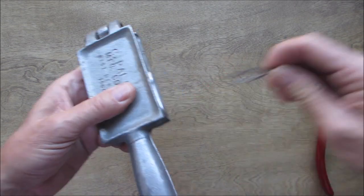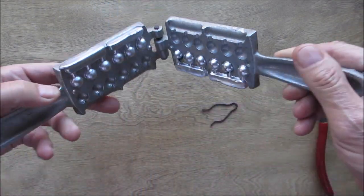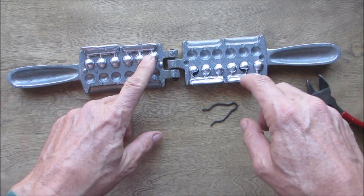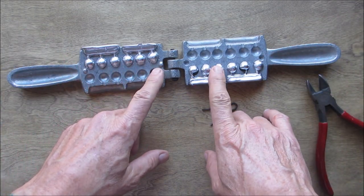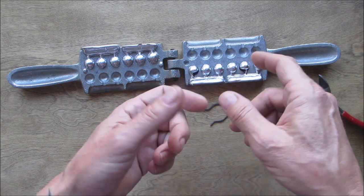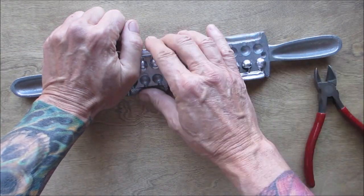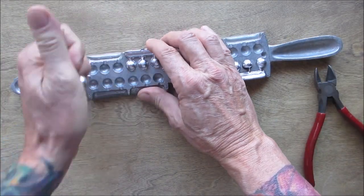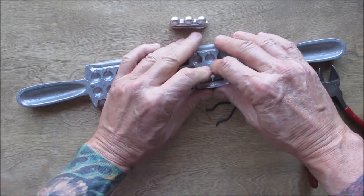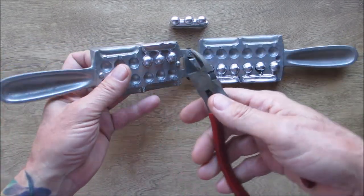The mold is cooled down. Take the clip off and see how we did. Pretty good — all full: six, seven, eight, nine, ten. You wouldn't throw any out because you could still use them. I'll try to pop them out; they need a little persuasion.